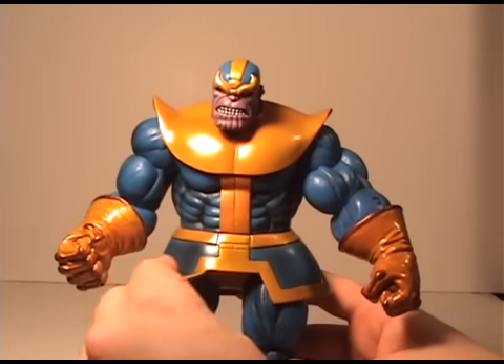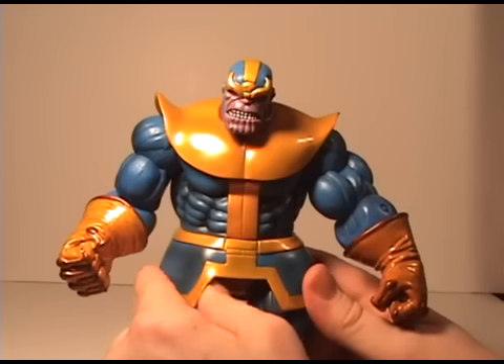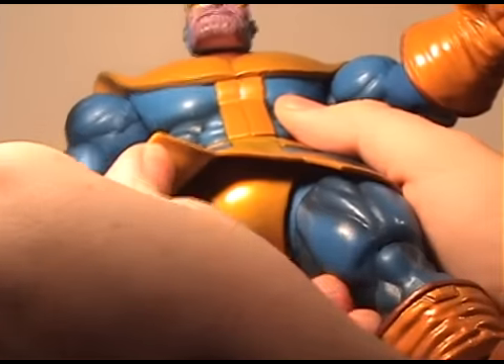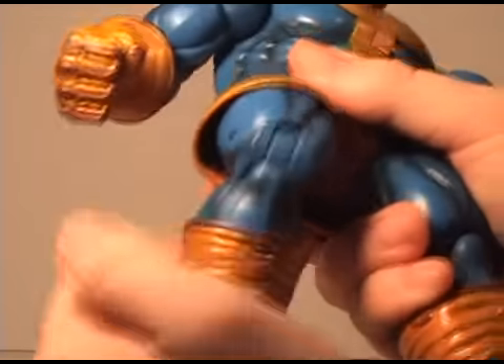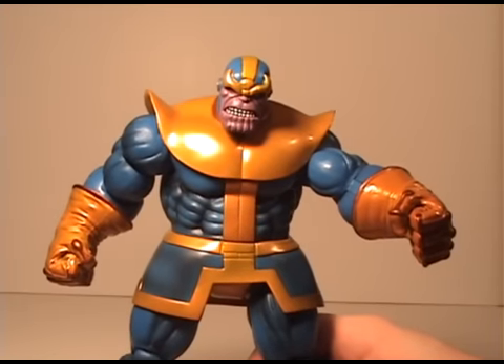He spins around at the waist. Everything up here is plastic, but this part is probably supposed to be cloth — it's a plastic, rubbery kind of feeling, which is neat. His legs can turn 180 degrees; it's hard to get up in there but it's on a ball joint. The knees bend and the ankles bend.